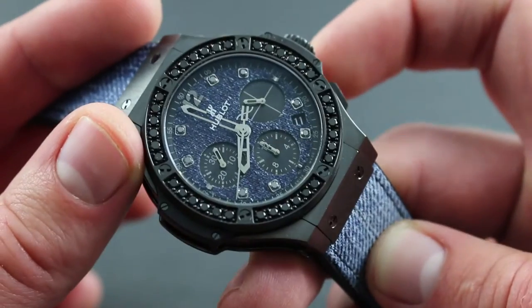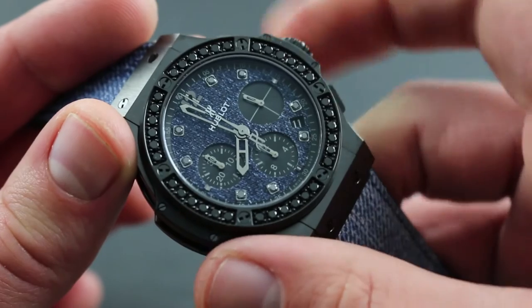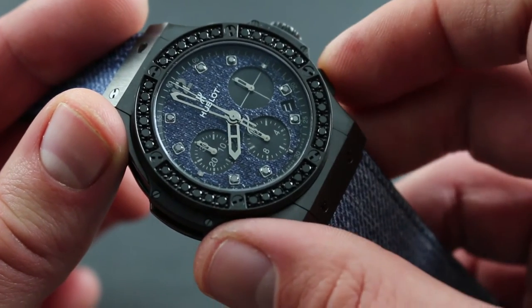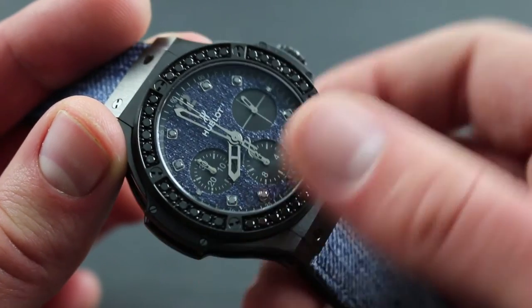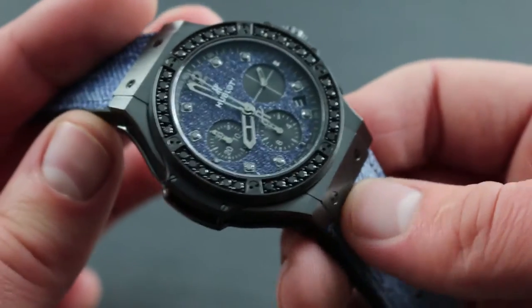The watch features a conventional chronograph start, stop, and reset mechanism — starting and stopping with the pusher at 2, resetting with the pusher at 4 o'clock, and featuring a small and subtle inset date window for quick access to this practical information.